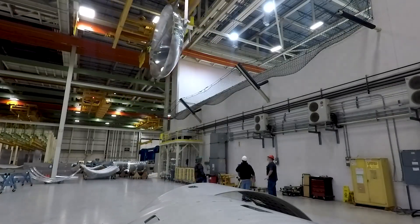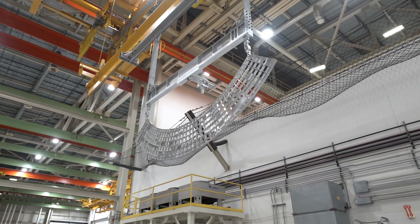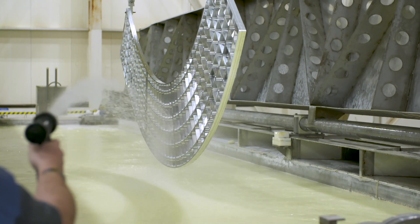Next, the aluminum domes, panels, and other structures that form Vulcan Centaur's propellant tanks are first cleaned and etched to a smooth, even surface, and finally anodized to harden and prevent corrosion.